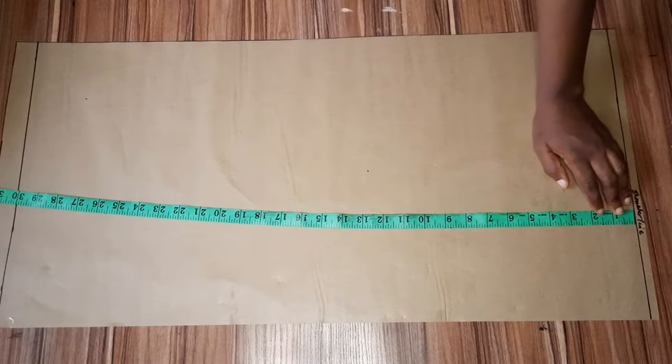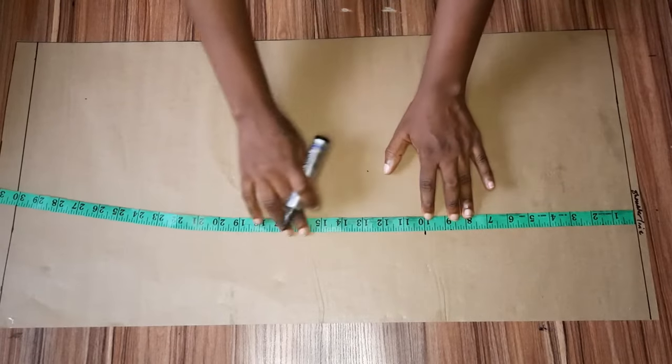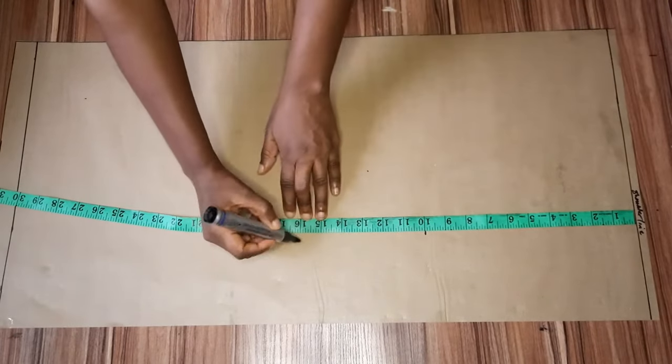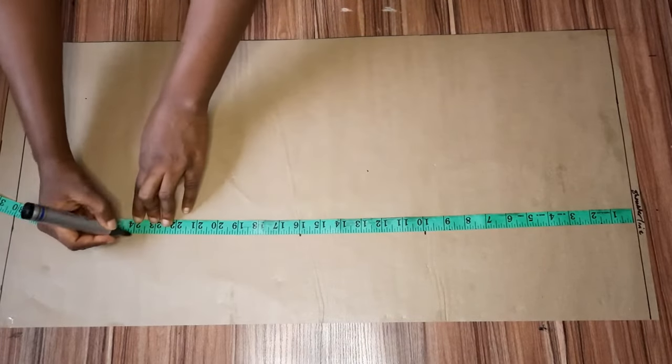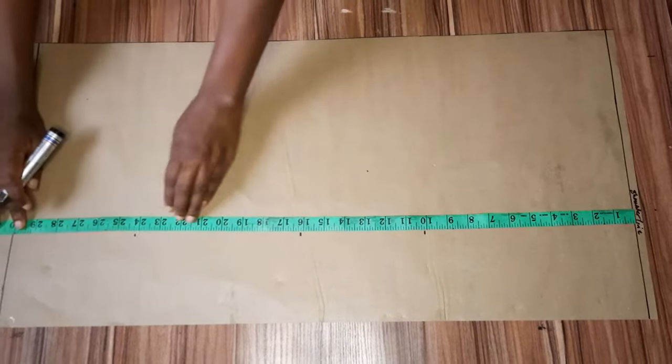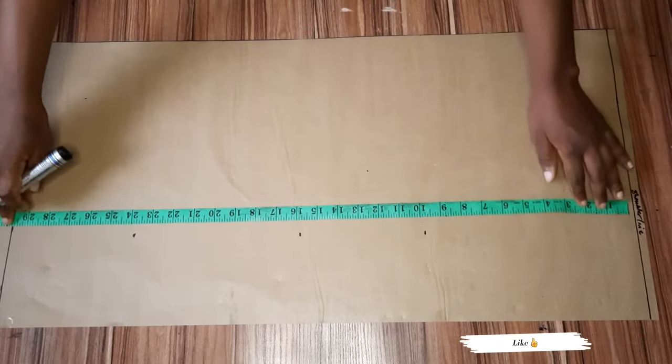From my shoulder line I'm going to mark my necessary points. From my shoulder to my bust point I'm using 10 inches, then to my waist I'm using 16 inches, to my hip line 24 inches, and 30 inches is the length of my top.